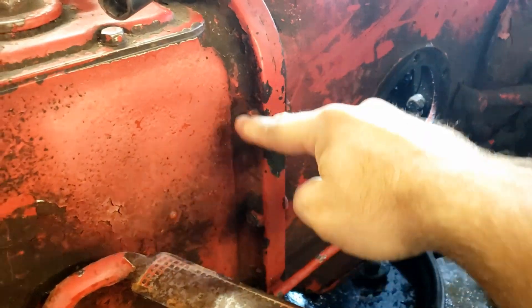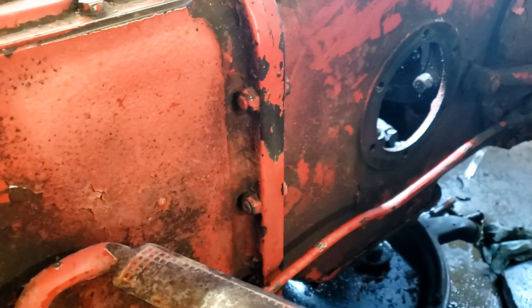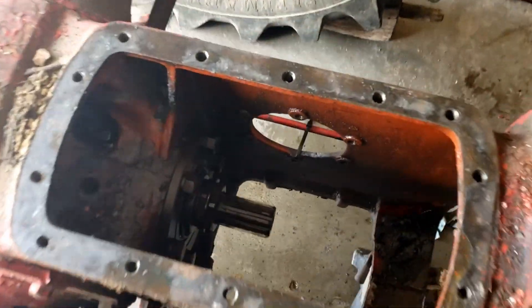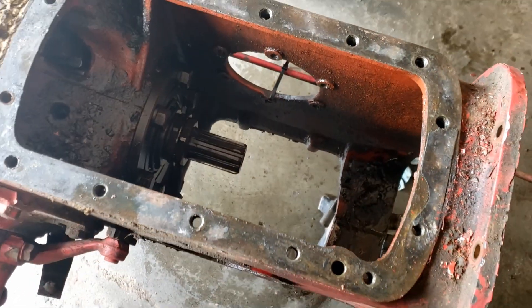I'm going to remove this row of bolts. I got the tractor apart now, and as you can see I have the pump out of it.